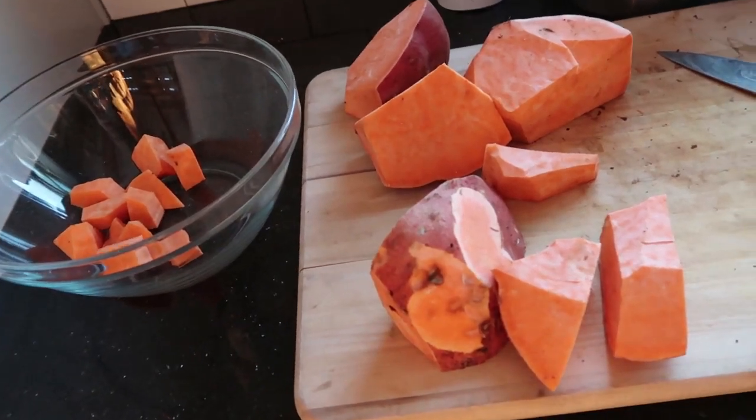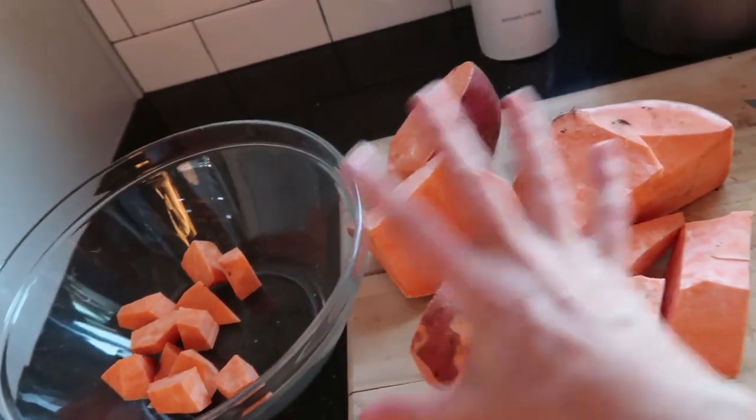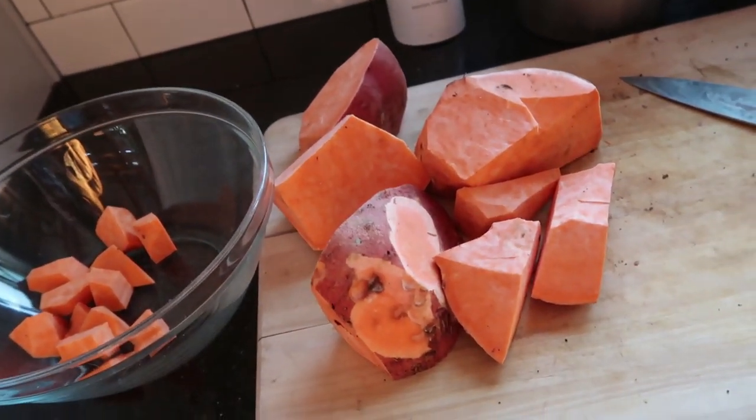I'm Kathleen Henderson from Roots and Boots and I'm going to show you my favorite way to prepare sweet potatoes. This is a homegrown sweet potato, by the way — this was all one huge sweet potato that I grew myself in my garden.